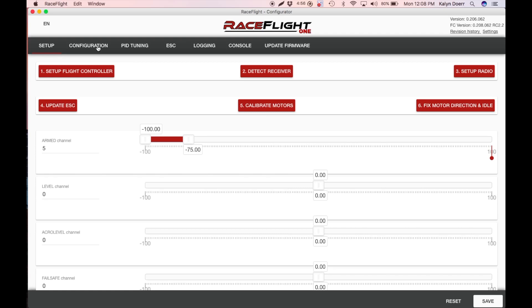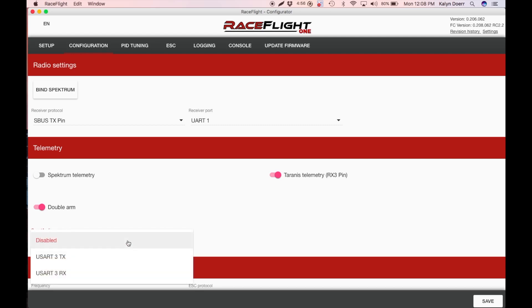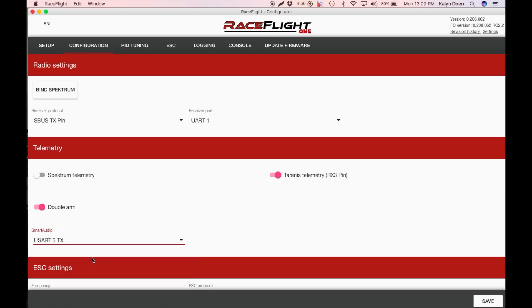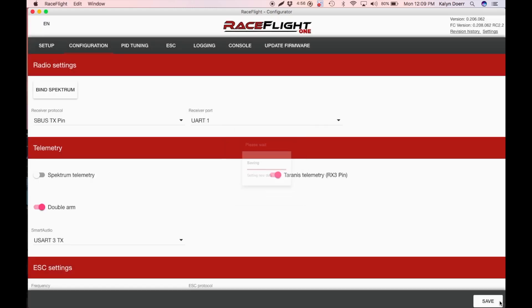Go to the Configuration page on the Configurator. First, we're going to enable S-port. To do that, go to the telemetry section here and enable this switch — this will enable S-port. Enable the Smart Audio telemetry. We have it hooked up to TX pin 3, so we're going to select USART 3 TX. Then hit Save. And it now works.